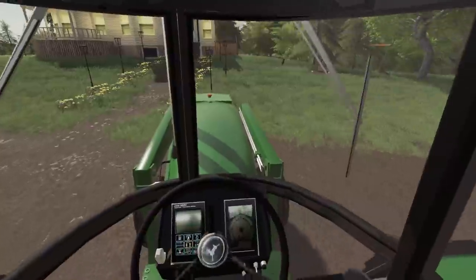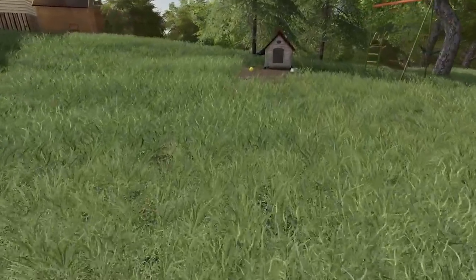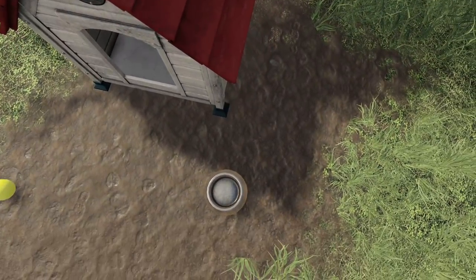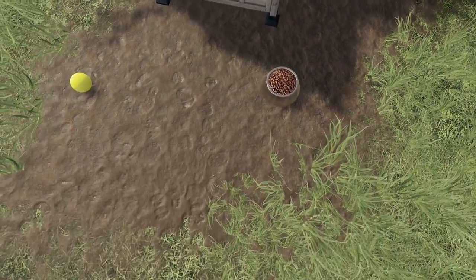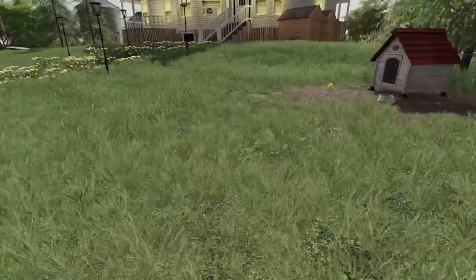Wait — forgot to feed poor Gina this morning. There you go, Gina. I'll throw your ball later once that food gets digested.